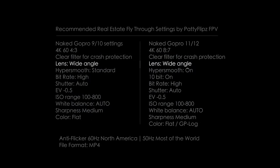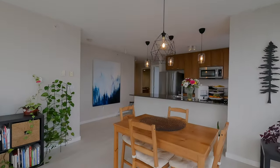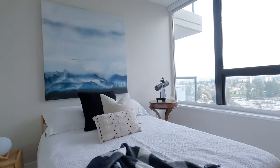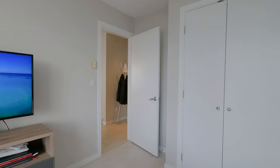Lens: wide angle. This is the widest you can get without looking like a distorted fisheye lens — unless that's what your client wants. HyperSmooth on. Using the minimal amount of HyperSmooth will still be beneficial to your initial footage. Then putting another pass in RealSteady is going to change your game.